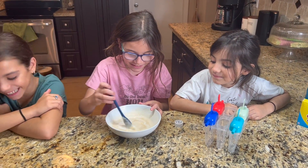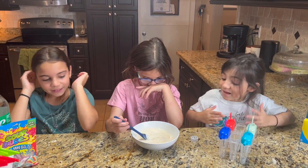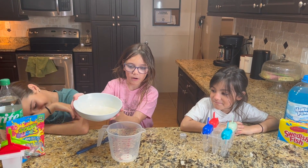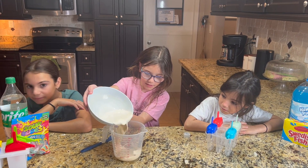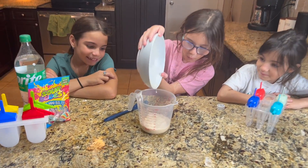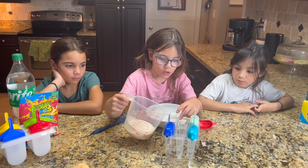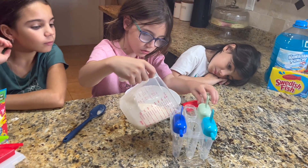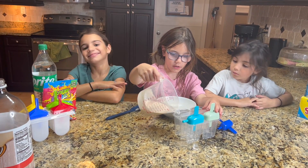So now mix, mix, mix. After you put the root beer in, you have to pour some into this measuring cup. It looks so bubbly. Next you pour about one quarter of the mixture into each of the popsicle mold containers.